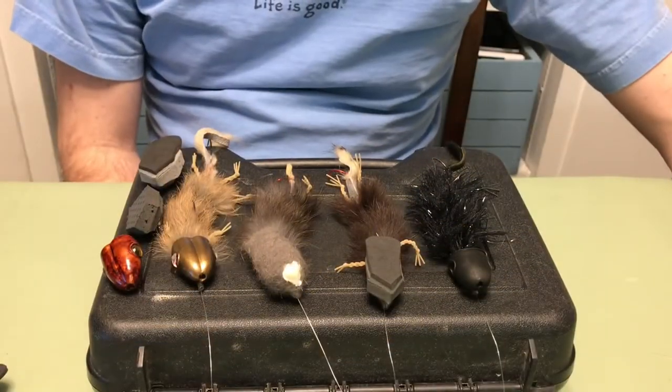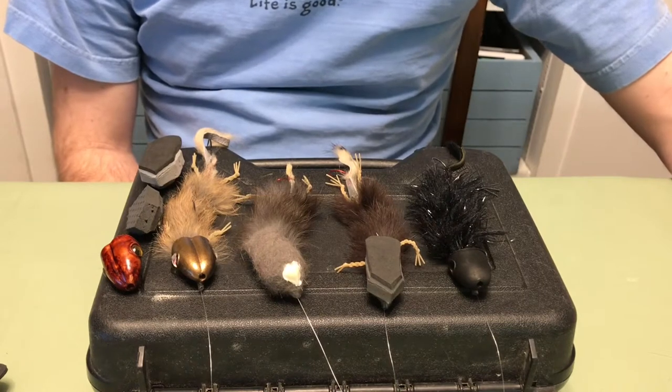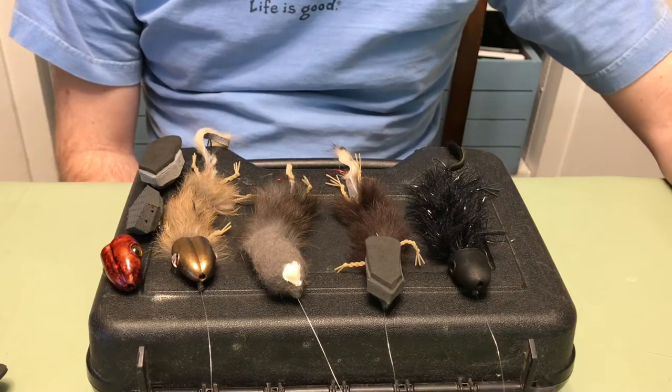Hi guys, this is Chris from Living Fly Legacy. I wanted to take a moment and talk a little bit about why I decided to come up with the new pattern of the Ichabod Artemis.